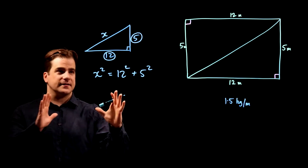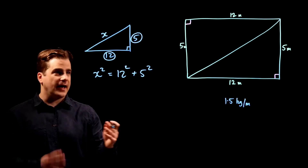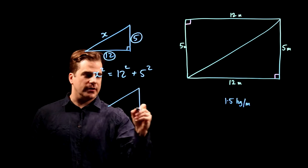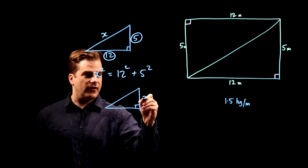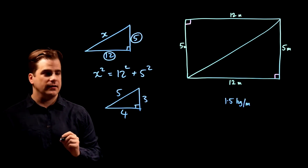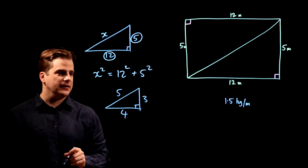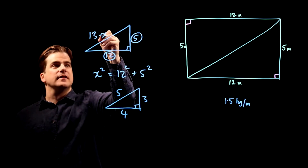Remember that — it's a special case of a Pythagorean triangle where it works out nicely with three whole numbers and no decimals. The other one, the much more well-known one, is the 3, 4, 5 triangle. If one side is 3 and another is 4, then the hypotenuse is 5. So learn both: the 3, 4, 5 triangle and also the 5, 12, 13 triangle.